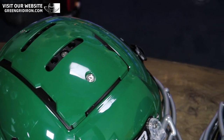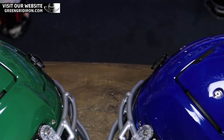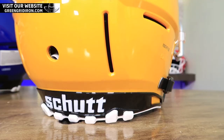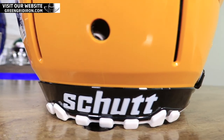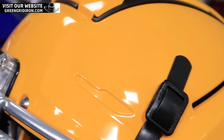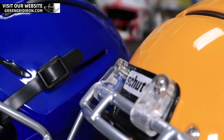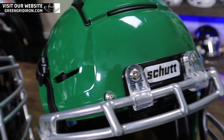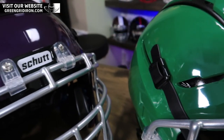All of the helmets that we sell have the black TPU liners — that's an upgraded feature. They come with black chin straps, and on the back, black bumpers with white teeth, the white Shutt mark, and black jaw stabilizers. You're getting a pretty good blackout package on this. The one black thing you don't get are the clips — the clips are actually clear.